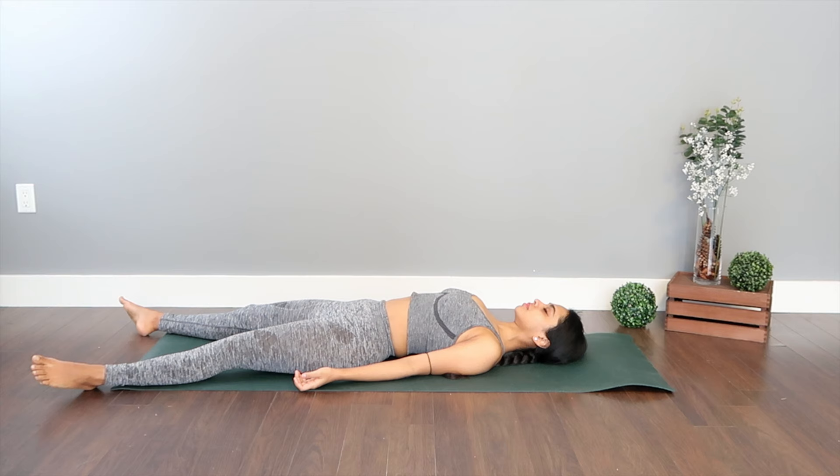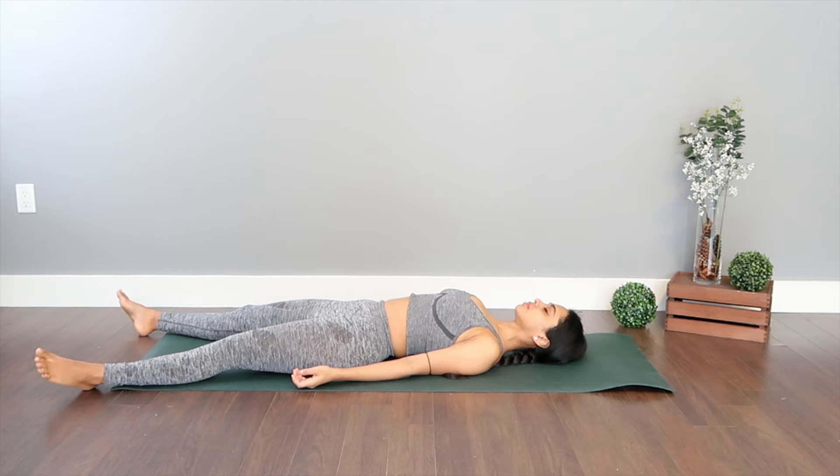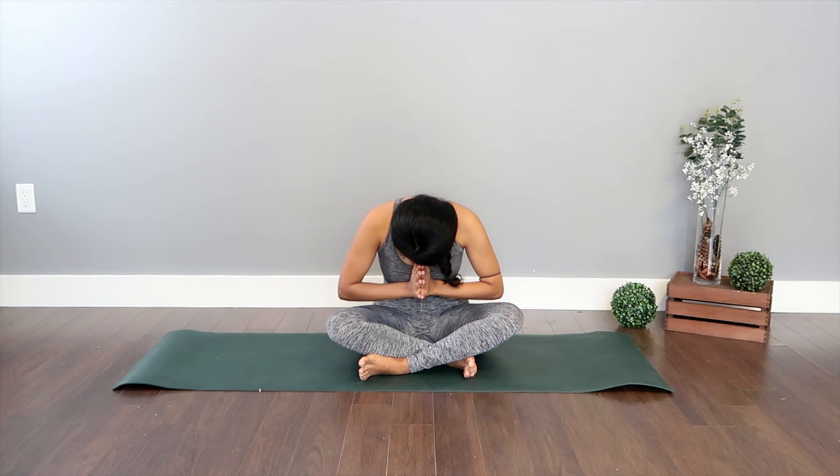When you're ready to end the practice, start by wiggling your toes, moving your fingers, bringing awareness back to the body with little organic movements. Slowly raise yourself up and gently guide yourself to a seated position at the center. Take one big inhale with arms up to the ceiling, palms together, then exhale guiding your hands down to heart center. Bow down and seal our practice in honor of our time on the mat. Thank you so much for doing this along with me — it was truly an honor to guide you through it. Until next time, namaste.